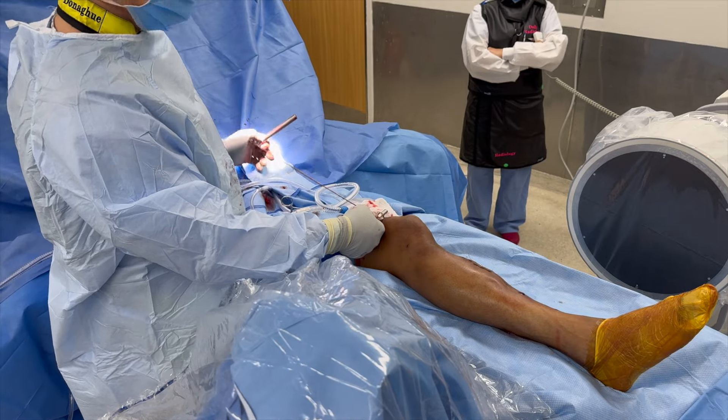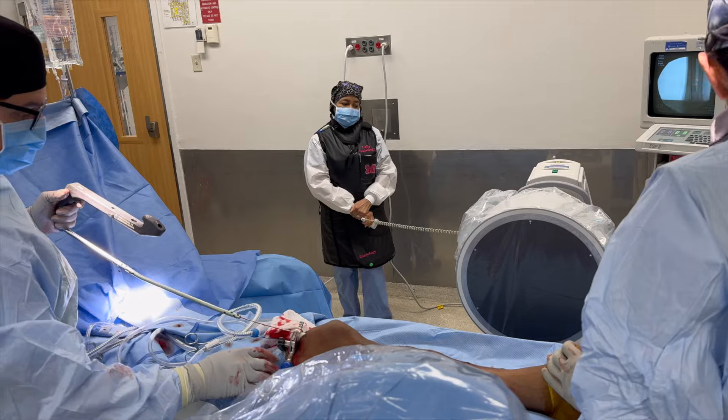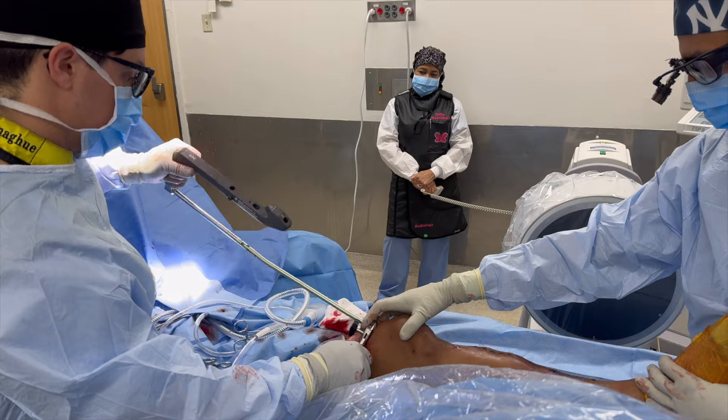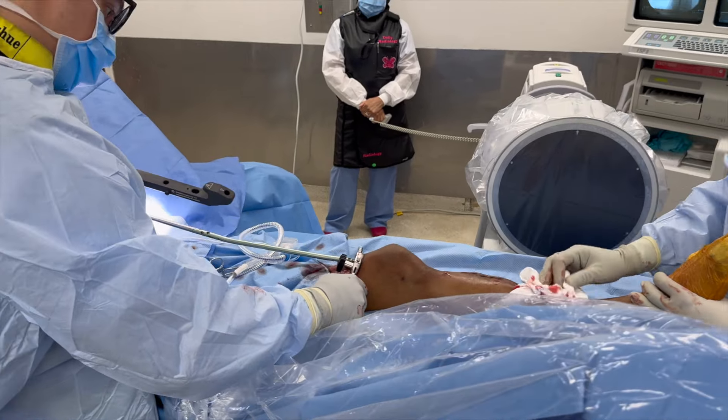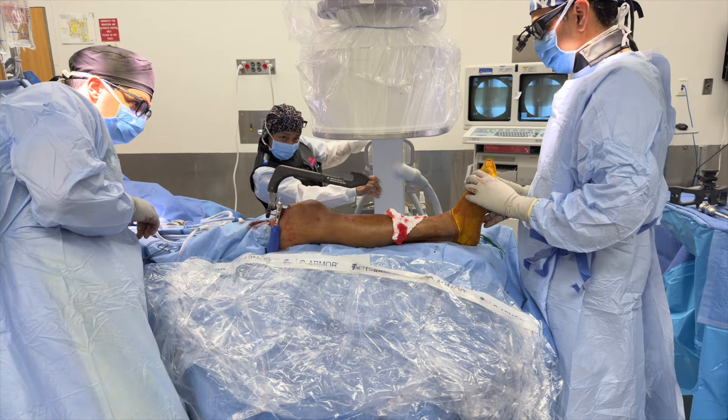Before inserting the nail, once you're done reaming with this system, you must remove that metal sleeve — do not try to put the nail through it. We now insert the intramedullary nail attached to the insertion handle, going through the outer rubber portion of the protection sleeve — the metal part has already been removed. As the nail is going in, you want to make sure rotation of the fracture is appropriate, and also that the nail itself is rotated properly with respect to the tibia, because if rotated incorrectly, the interlocking screws may follow a trajectory that's unsafe from a neurovascular standpoint.